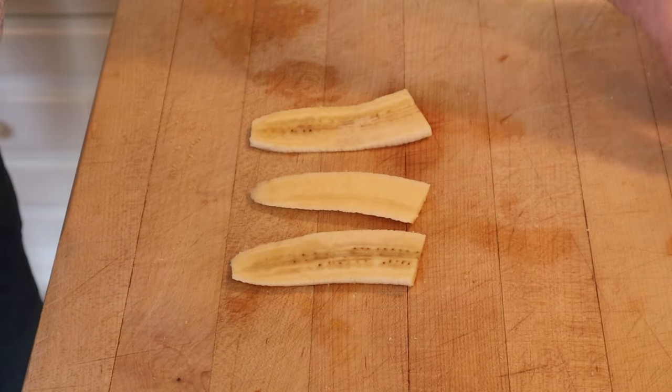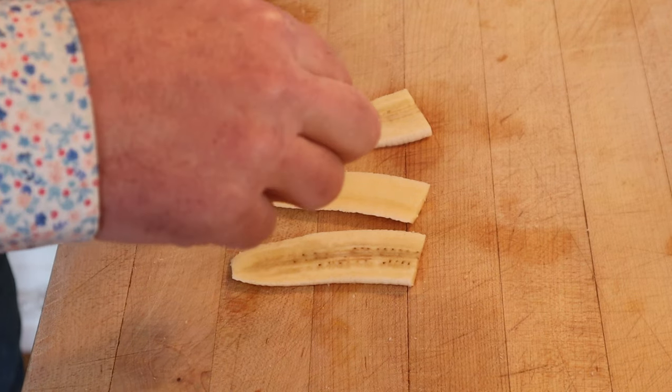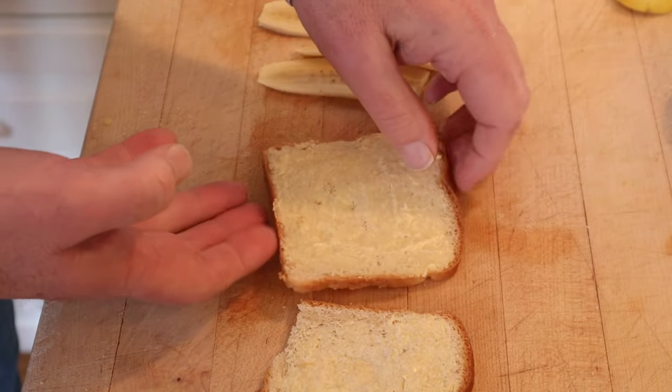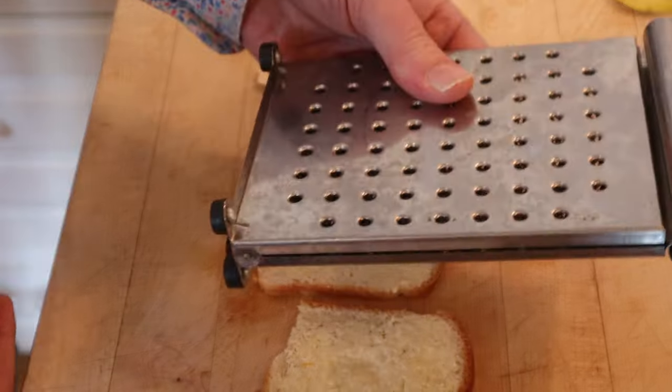The first thing we have to do is to thinly slice bananas, and yeah, I went lengthwise instead of crosswise. I don't know why, it didn't specify. Got it sprinkled with sugar and lemon juice. Then on to buttered, thinly sliced bread — going thin, took a regular slice and cut it in half using my magic device.